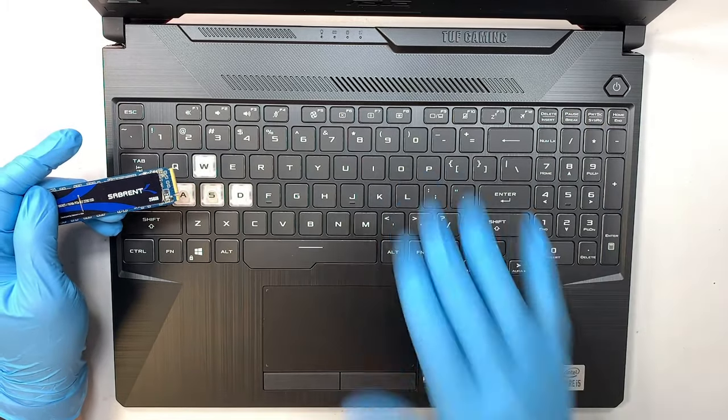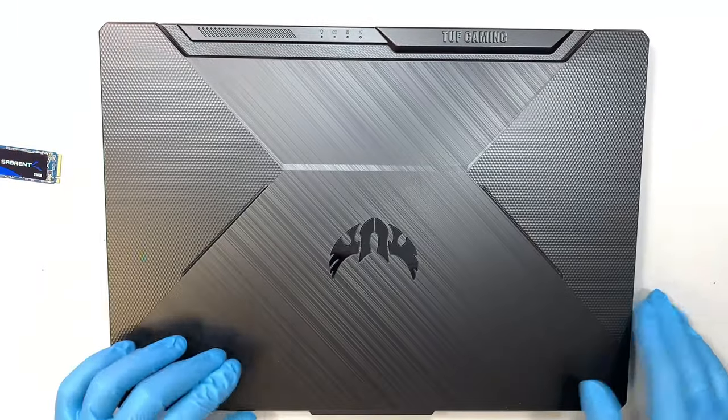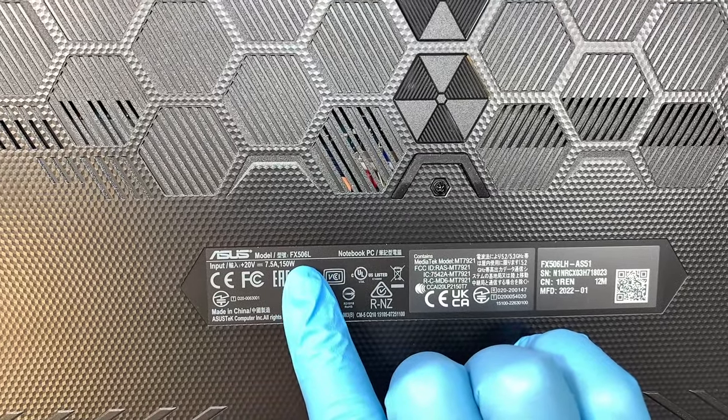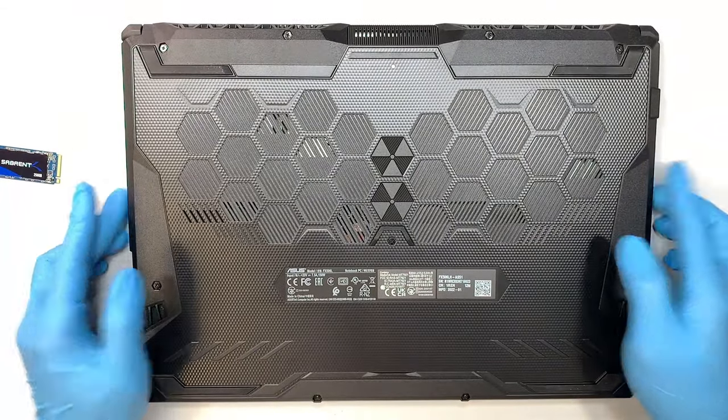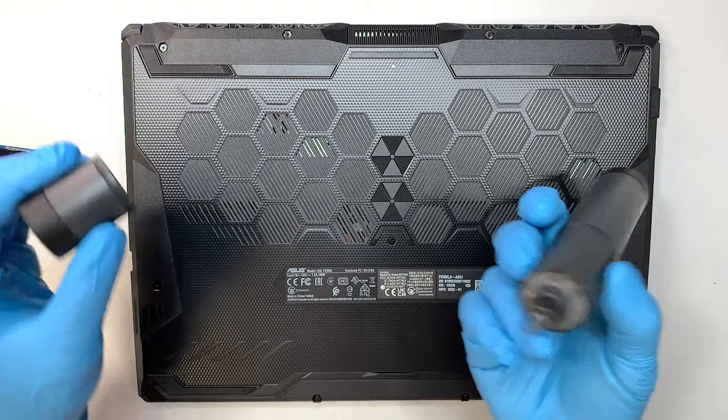Here is the Asus laptop — let me show you the model number. If you turn it around and look at the back, you can see the model says FX506L. All you need is a regular Phillips screwdriver; I'll be using an electric screwdriver for this video demonstration.